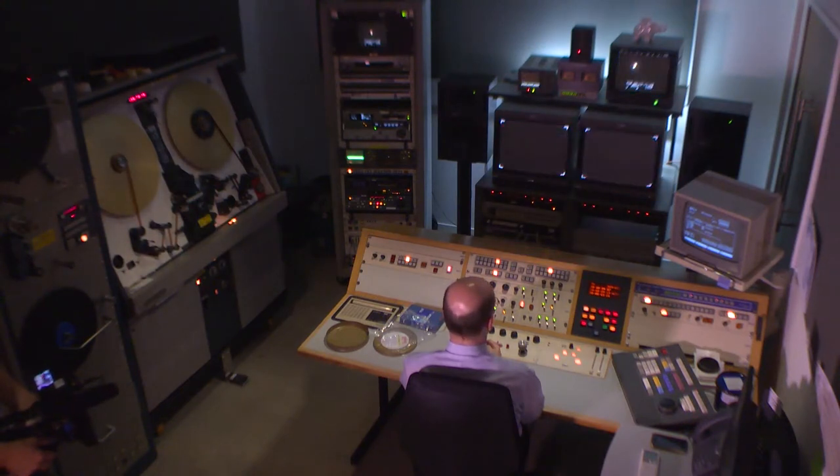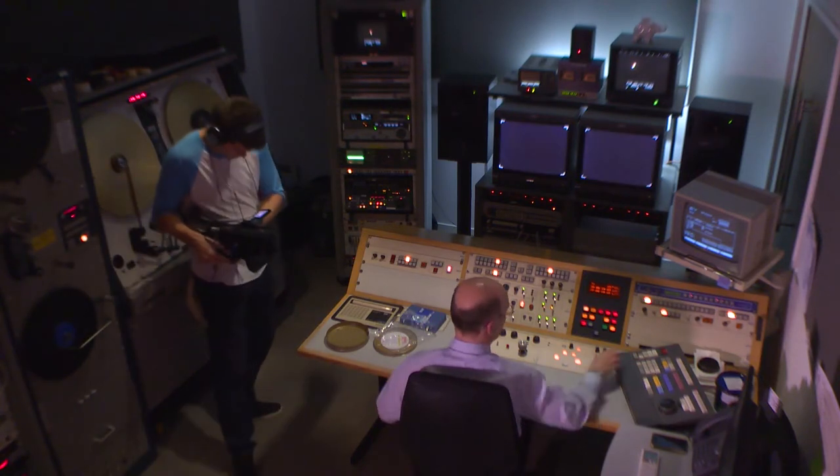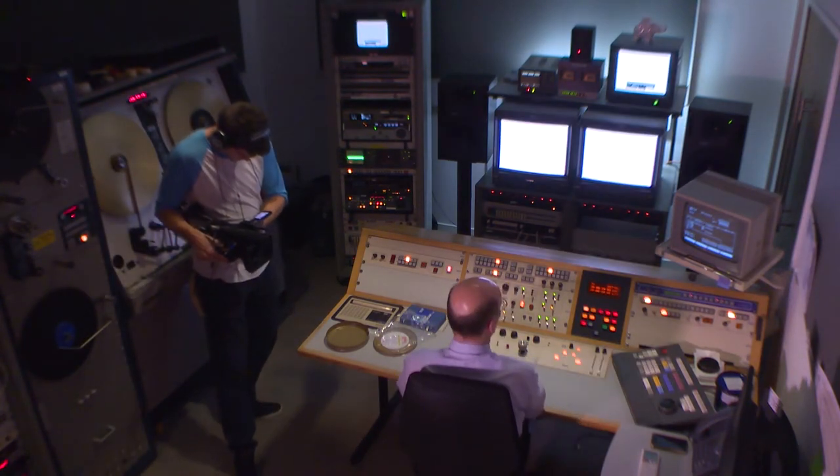And here we are. We're coming up to the end of the piece. So I'll just wait for the last punch hole to go through. Which there it is. And we are done.